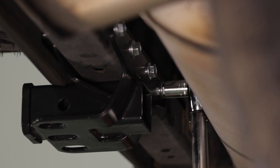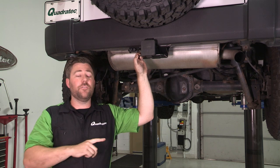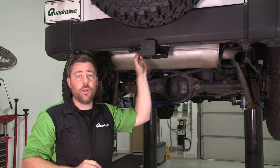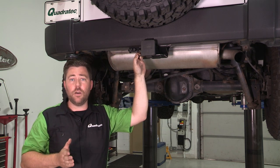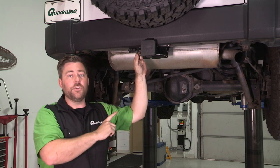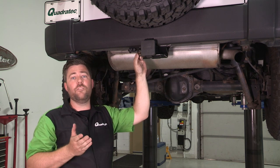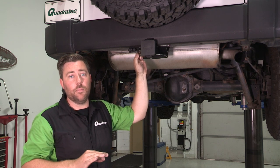Now if you have a four-door Wrangler with the Quadratec premium two-inch receiver hitch, your Jeep is rated for 3,500 pounds of towing with 350 pounds of tongue weight. If you've just installed this hitch on a two-door Wrangler, your Jeep is now rated for 2,500 pounds of towing with a 250-pound tongue weight capacity.